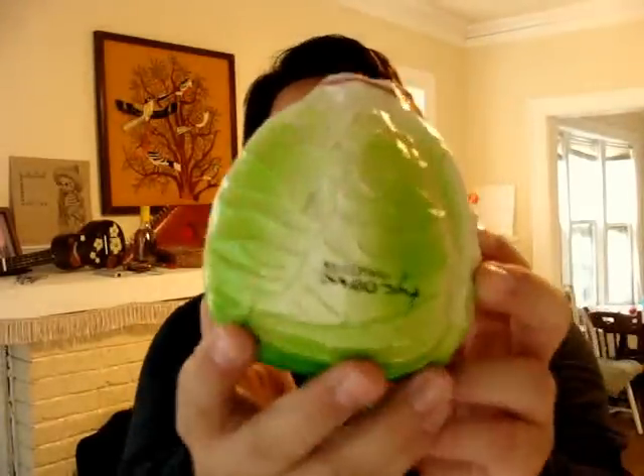That's why I bought it. They had other ones — they had like a lemon, apple, orange, whatever. But this one looks pretty cool. Yeah, it was like $7 or something.